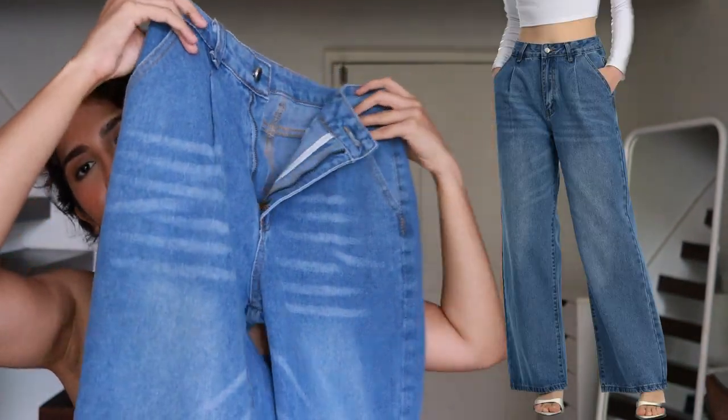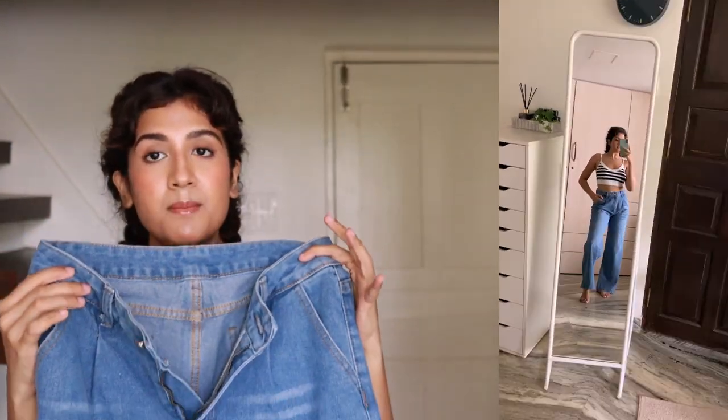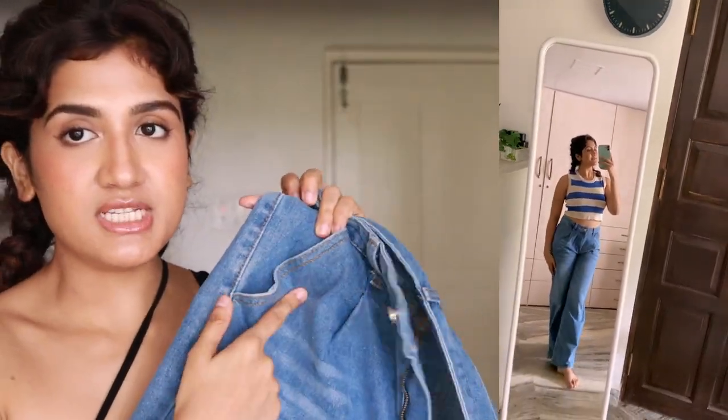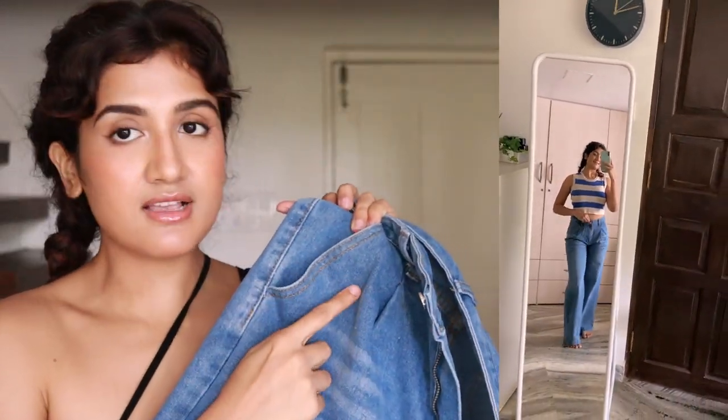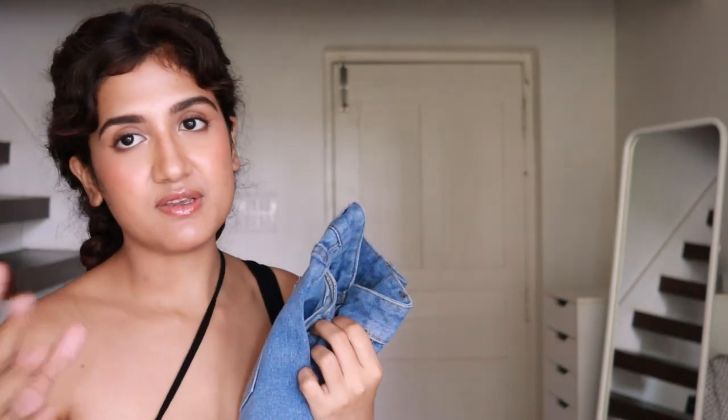Next are these jeans. I love Urbanic jeans — I already have two to three pairs. These kinds of jeans are very in fashion right now. I bought them in size small but they're a tiny bit loose on the waist, so I can get them altered or wear a belt. I love this shade — most of my jeans are this color because it goes with almost all tops.